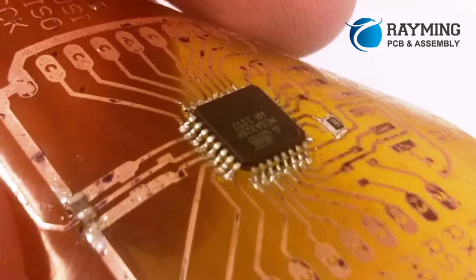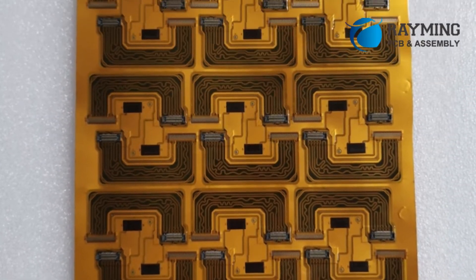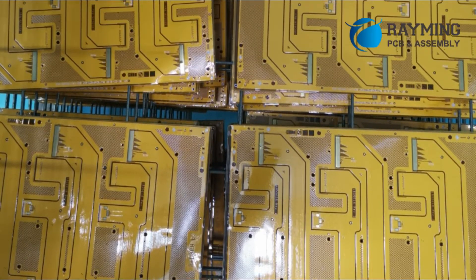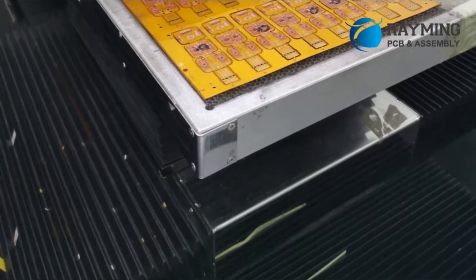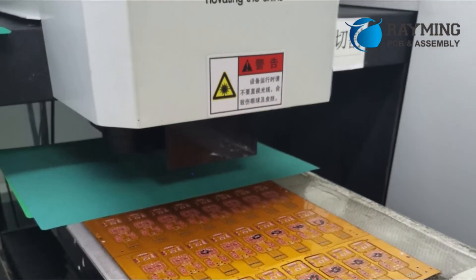What are flexible PCBs made of? The leading conducting material of flexible PCB is copper or copper foil, and sometimes alloys are also used, including aluminum, nickel, gold, and silver. Apart from conduction, the conductor layer should also be flexibility resistant.